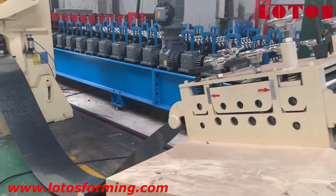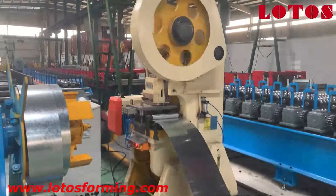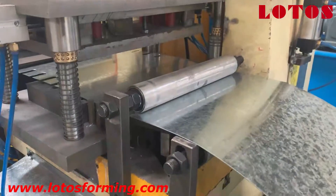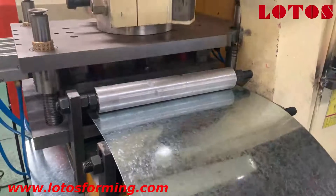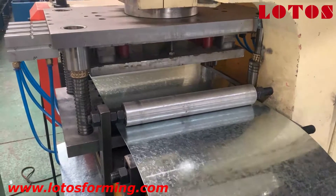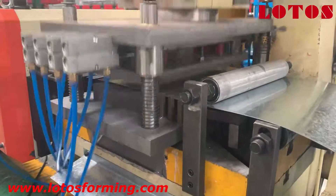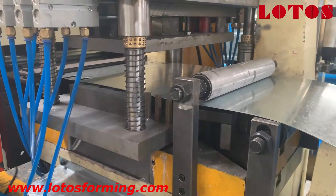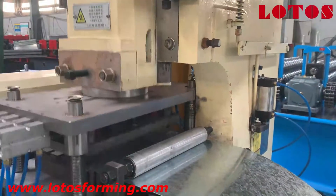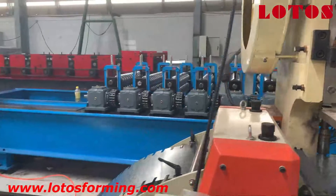After the leveling unit, it's our mechanical punching unit. It punches a notch for two sides. This mechanical punching unit is more economic. After the punching unit comes our NCP feeding unit.